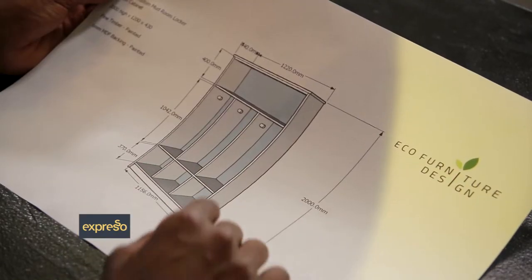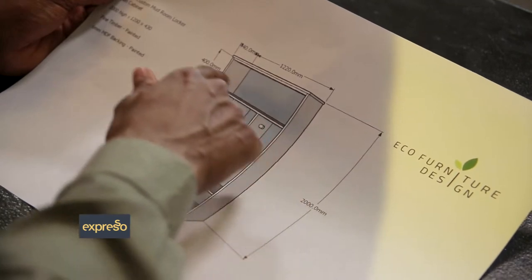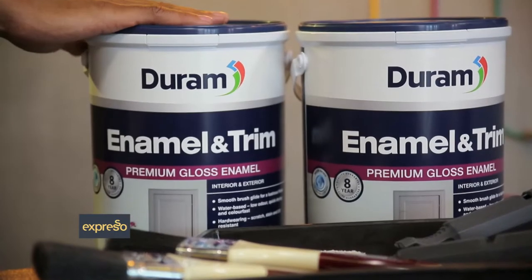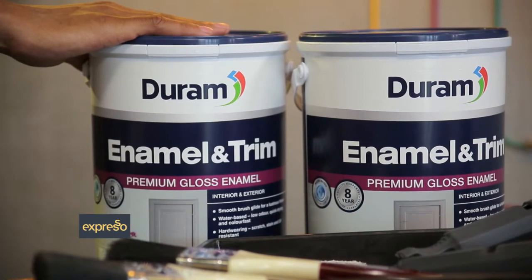EcoFaniture Design have designed the stylish and simple mudroom locker in line with their contemporary look and feel. It's easy to customize with your choice of paint, color, coat, hooks, and accessories. This particular design has three spaces, but you can adjust it depending on your own family's needs. And all you need is a working space, some building materials, and Durham paint. Our friends at EcoFaniture have designed this mudroom locker, and I've asked them to help me put it together.